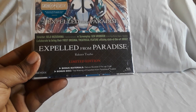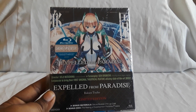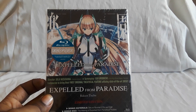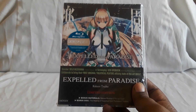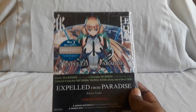Next up we have — I still have this in the plastic just to help protect it — Expelled from Paradise, a limited edition. I saw a trailer for this film at a convention years back. This is the Aniplex release. I got it at a convention and later got it for a pretty good price. It's a pretty cool film — it's mostly all CG with some 2D elements. Really good film. I think this is still available though it's been a long time since I've looked it up.